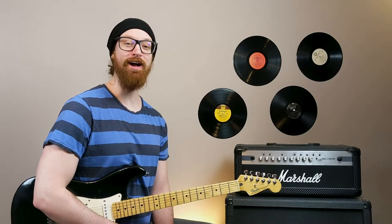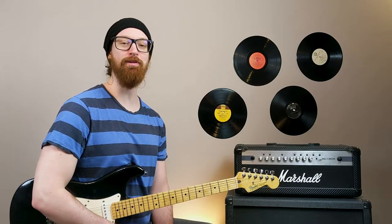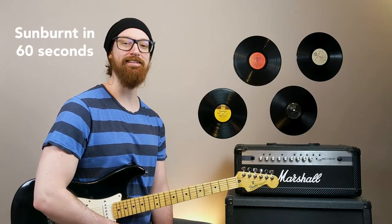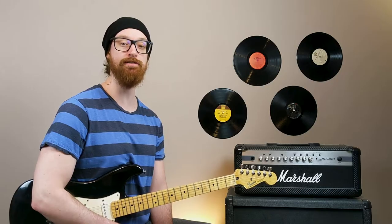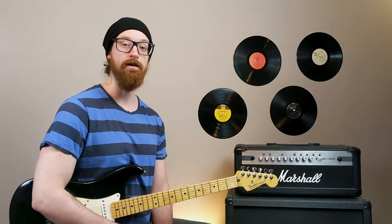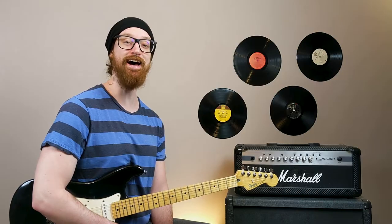What's up alt rockers? America's favorite guitar playing Ginger is back with another guitar lesson. If this is our first time meeting, my name is Scott and on this channel we learn how to play the best rock songs of the past and how to produce the best rock songs of the future. Leave a comment down below if Scotty Doesn't Know was your favorite pop punk song of the 2000s. And let's dive in.